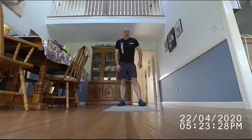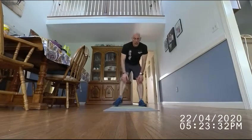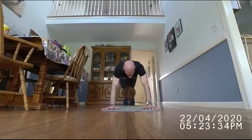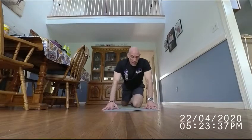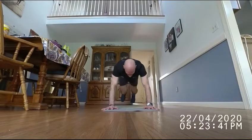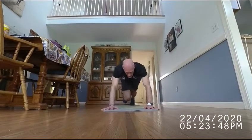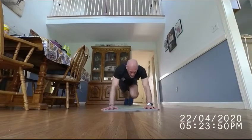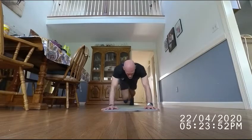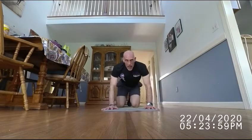20 mountain climbers. Start on the left, count every time the left foot comes up. [Counting 1 through 20.]